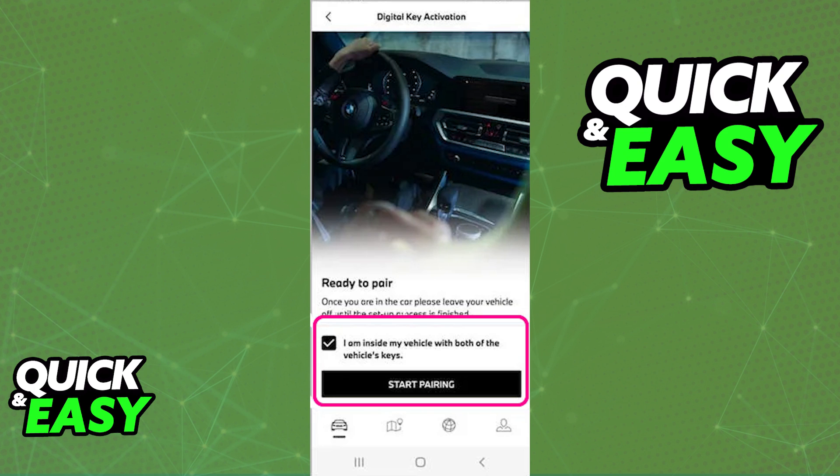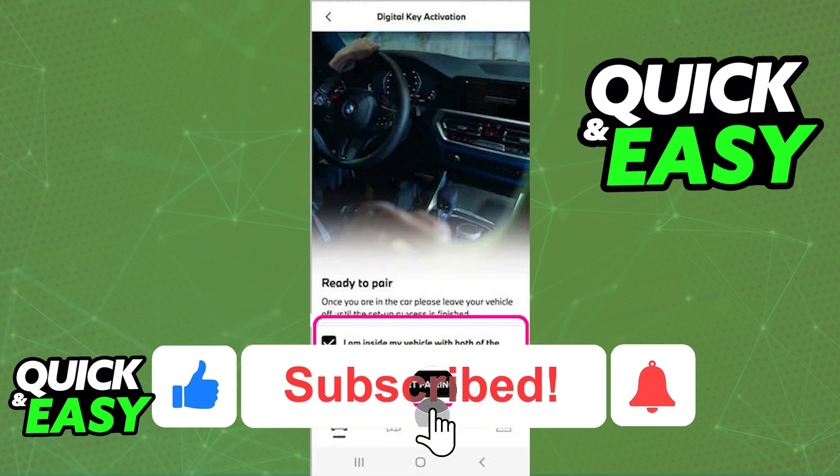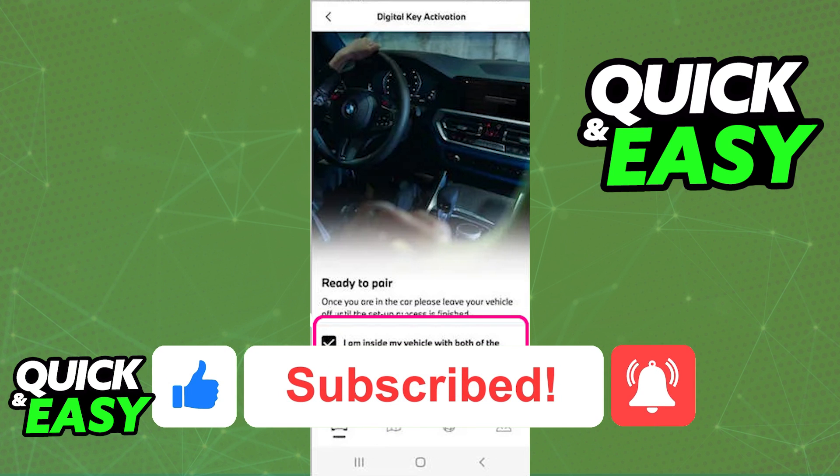Choose from the list of partners on the latest version of the app. I hope I was able to help you on how to add a digital key to a Samsung wallet. If this video helped you, please remember to leave a like and subscribe for more quick and easy tips. Thank you for watching.